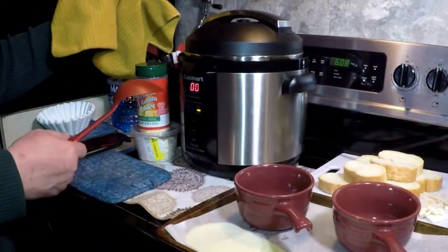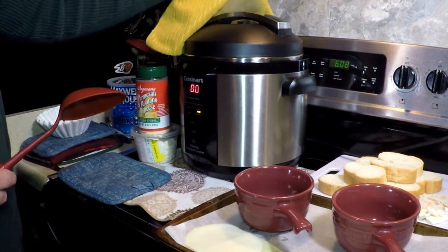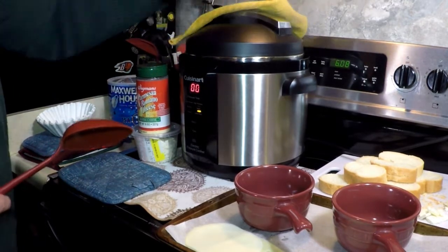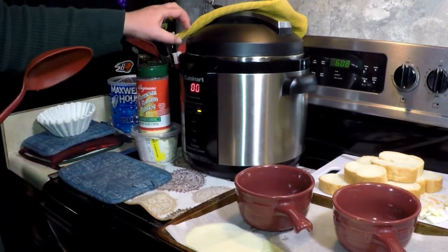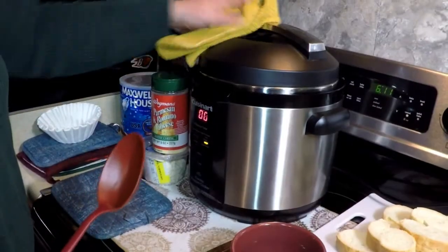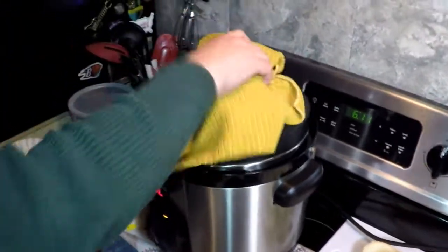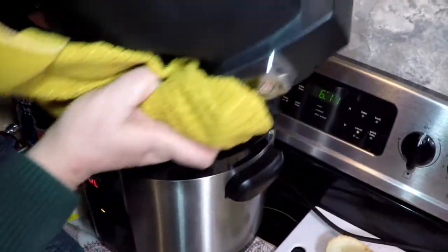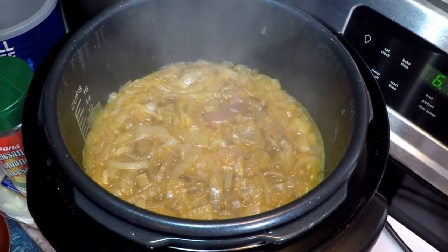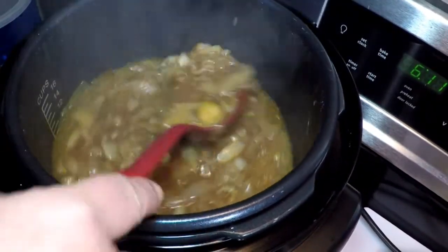The pressure cooker finished its cycle of pressurized cooking and now we're going to let the pressure out manually. I always cover it so the house doesn't get sprayed. It'll take a minute or two to let the pressure out of the pot before we open the lid. Let's open the lid and see what we have in there — oh, look at that. French onion soup! Does that look delicious?